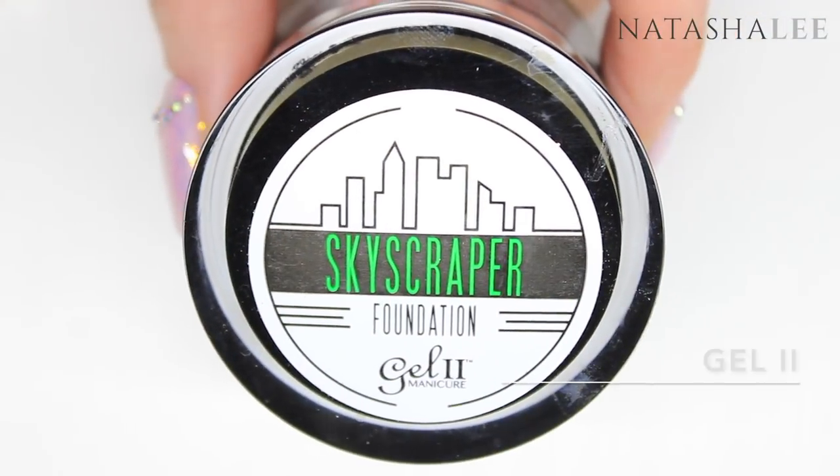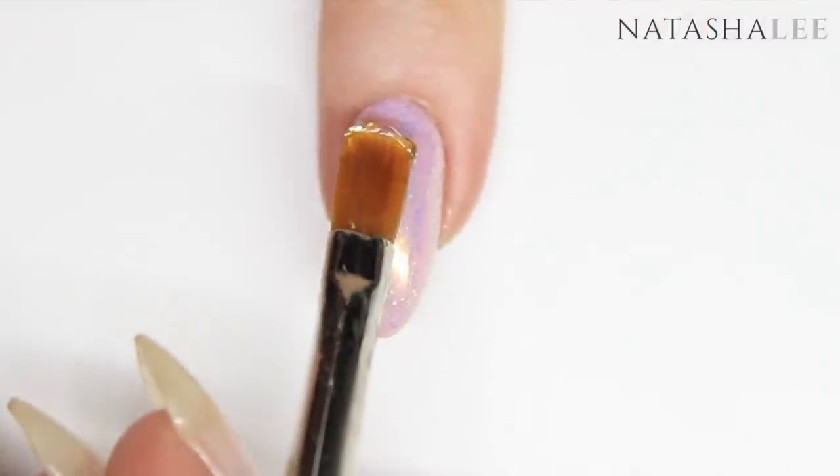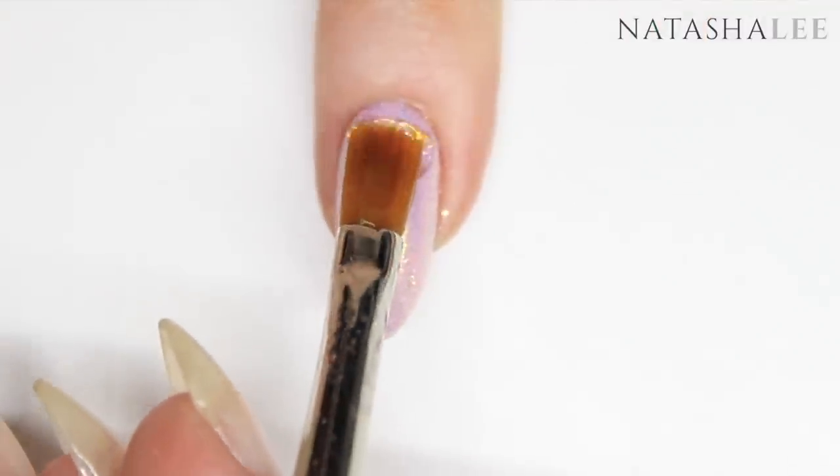Next, using Gel 2 Skyscraper Foundation Soak Off Gel, I'm going to apply a thin layer over all of the glitter nails.